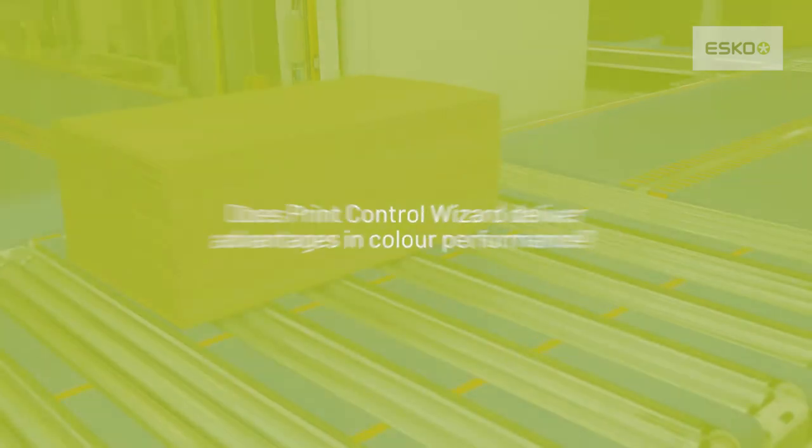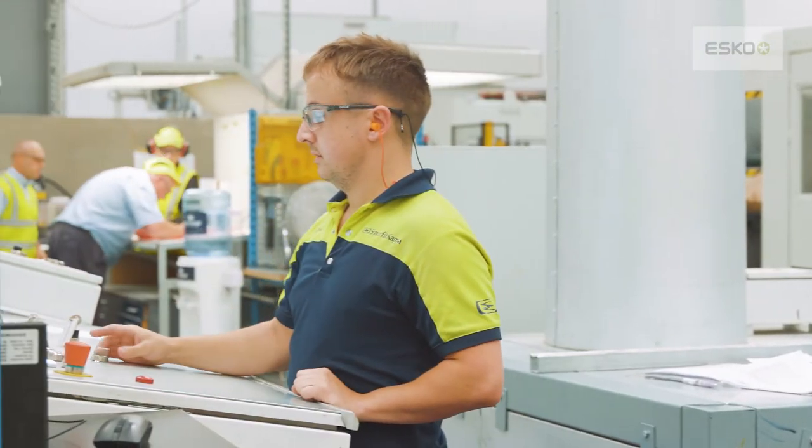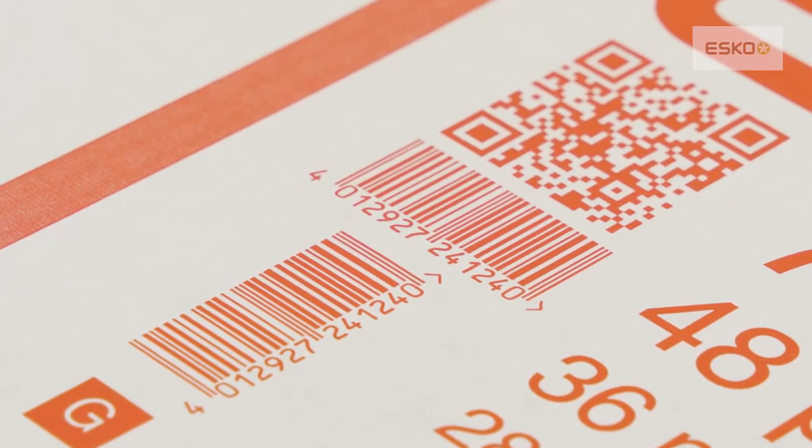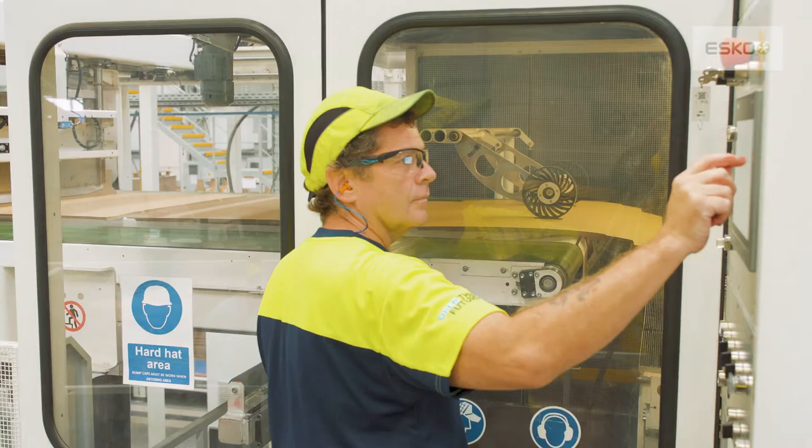We have seen significant benefits in the lay-down of white, particularly on brown and test liner substrates. So we're taking colour to a better strength. On top we can print really dense metallics, great opaque whites, as well as achieving grade A barcode readings on laser coding applications.